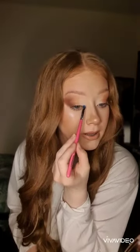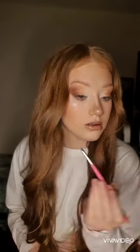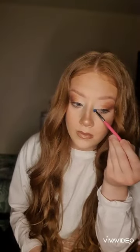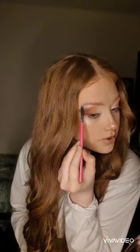Now both eyes are complete, I'm going to take another Peaches and Cream PC31 brush and dip into the goldy highlighter shade in the palette. I'm just going to pack this on my inner corner to give me a nice glow on my eyes, and on the other eye. I'm also going to take some of that shade and put it on my brow bone, just to emphasise the shape of my eyebrows.